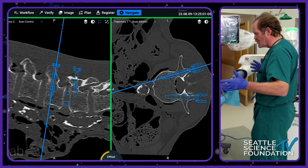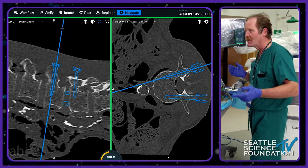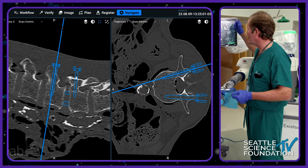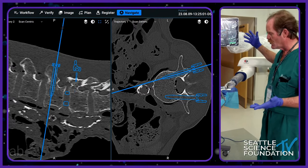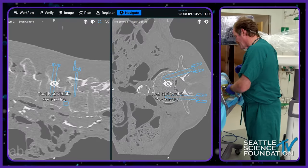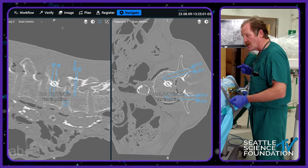To do two more screws — we don't have to, but we're going to — there are two more screws at L4. We would repeat the same thing, then put rods in and drop the rods down through the standard minimally invasive fashion. Now I'm going to the lateral.